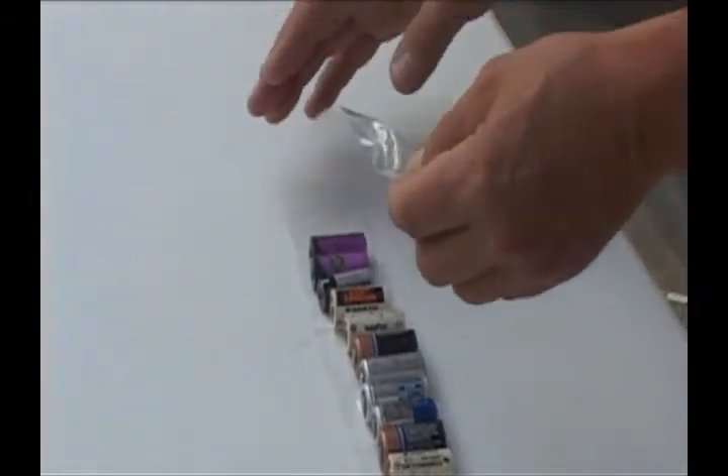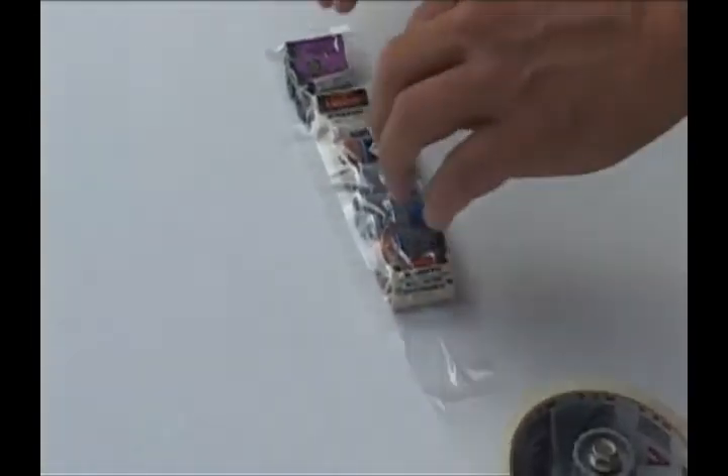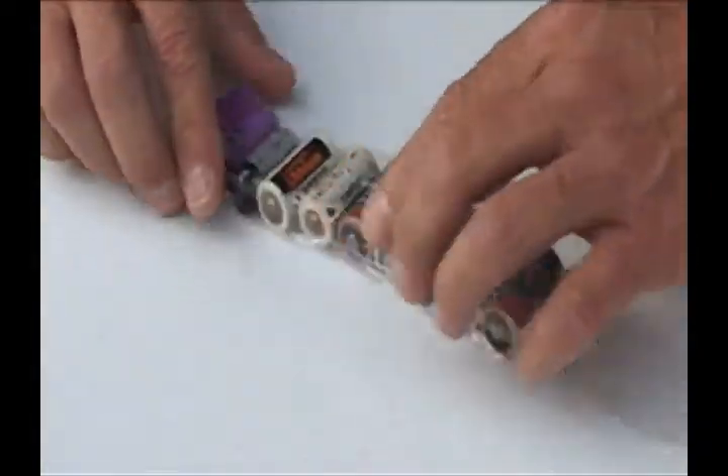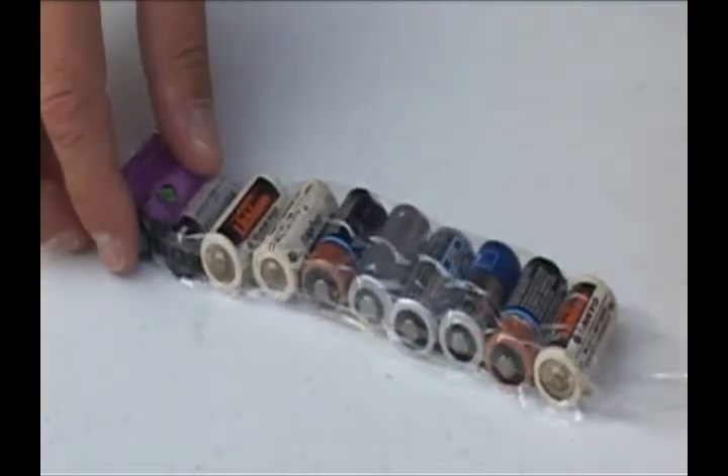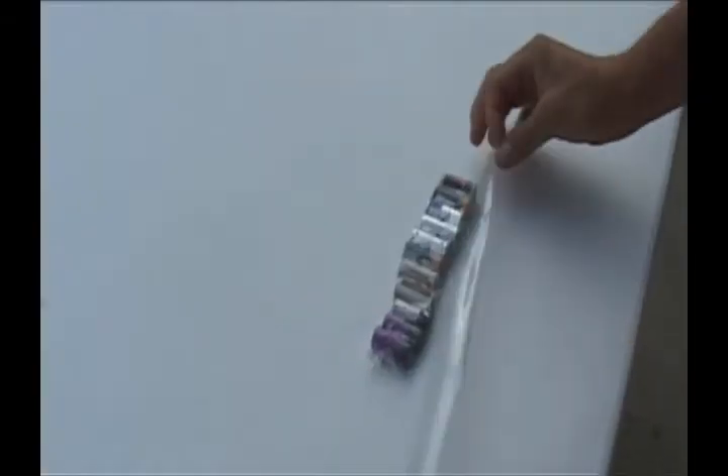Then fold over the tape, or use a new piece of tape to cover the batteries. This will ensure that the top and bottom terminals of the batteries stay apart and never touch another battery. This is the correct way to ship these lithium batteries.